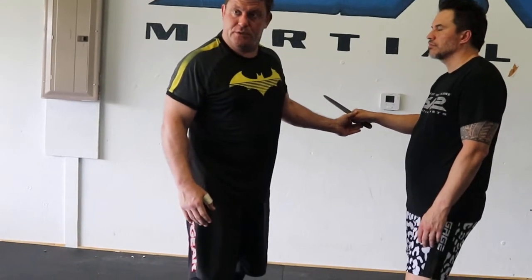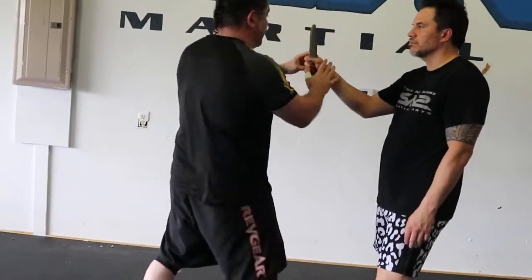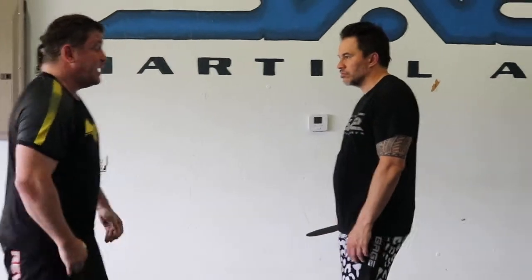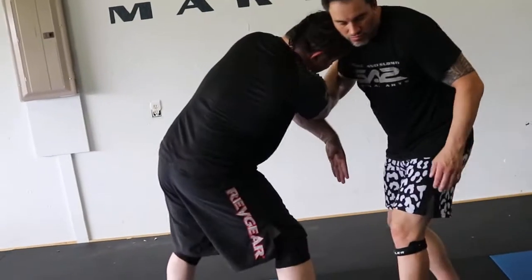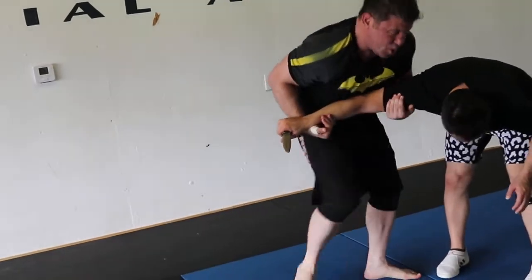When you see a knife, you will get an adrenaline dump. Your depth perception is going to be a little off. You're going to be like, 'Oh my God, I can't believe it's happening to me.' You better act. So don't try to do some cool technique. This covers a whole big range — I'm jamming into him. Boom, and if I got it, I push my head. As I'm casting, boom, boom.